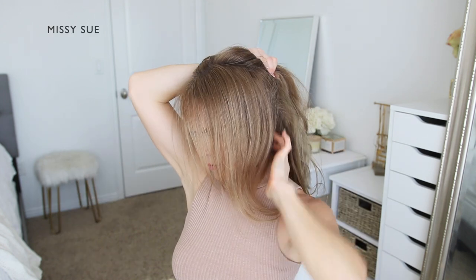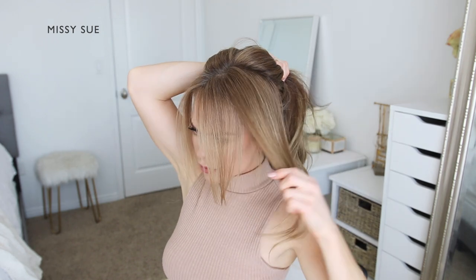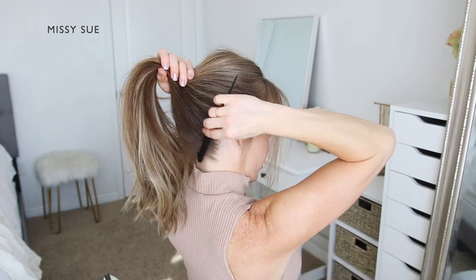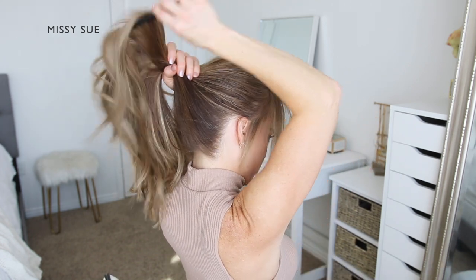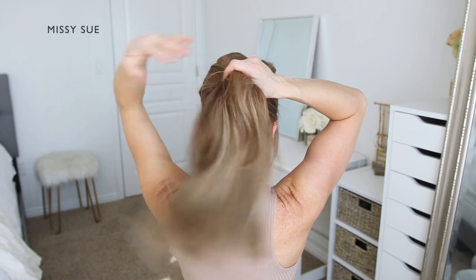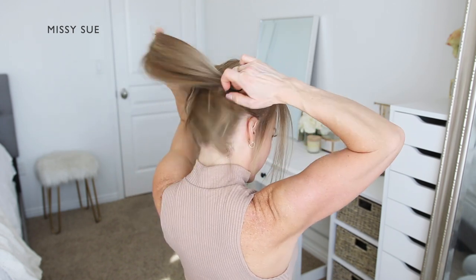Begin by dividing out any hair that you'd like to leave out to frame the face. Next, combine all of the hair together up towards the crown of the head. Brush through the hair to smooth out any bumps, then use a hairband to tie off the hair, creating a ponytail. You'll want the ponytail to be just slightly below the crown, so the bun will end up sitting at about the center of the back of the head.